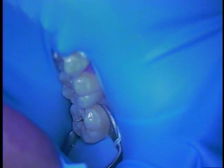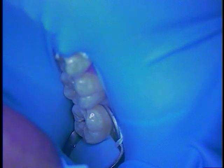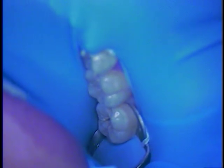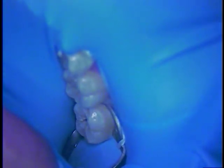Hello and welcome. This is Dr. Jerry Cuomo. I'm here with a simple operative case. It's going to be a class 1 composite on tooth number 31 — a lower second molar. I thank my patient for allowing me to film this procedure.